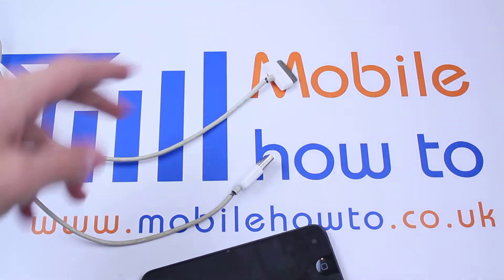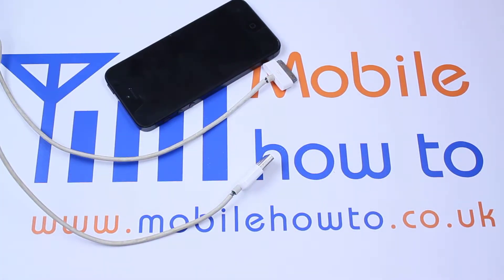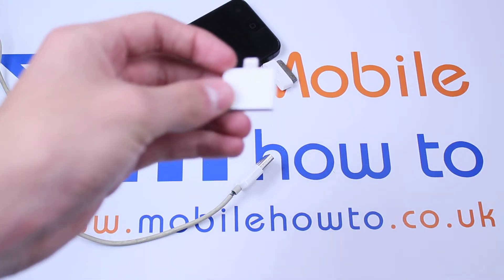Now in order to use your accessories — because you don't want to throw them away, they're not cheap things — you're going to need this. This is the 30-pin connector to lightning adapter.